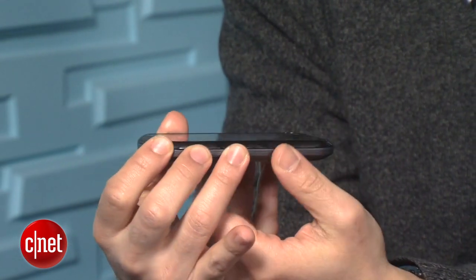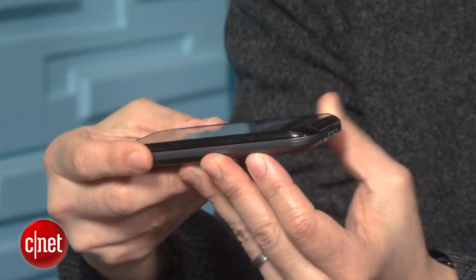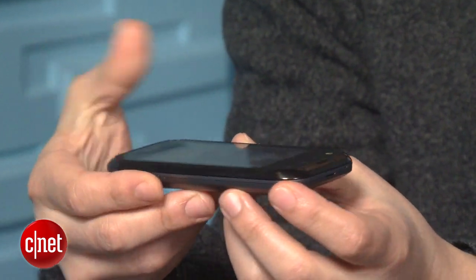So basically, you get a lot of smartphone for a low price. How low? Right now, it's being offered for free with a two-year contract and after an instant rebate if you buy the phone online.